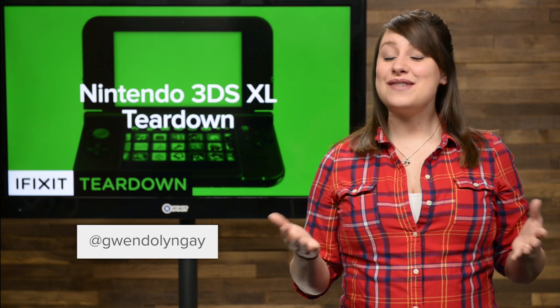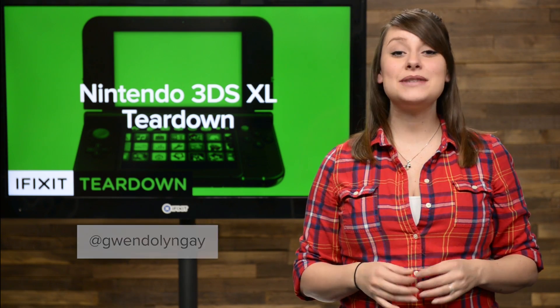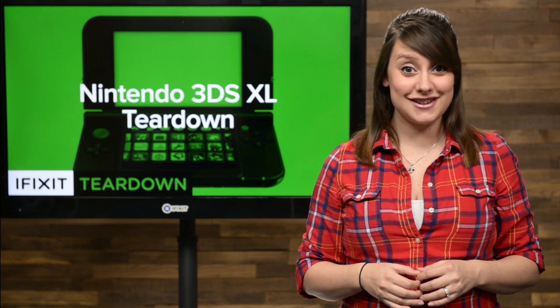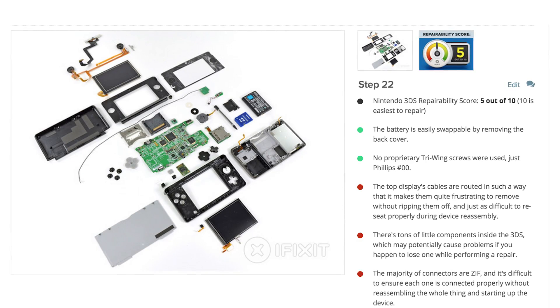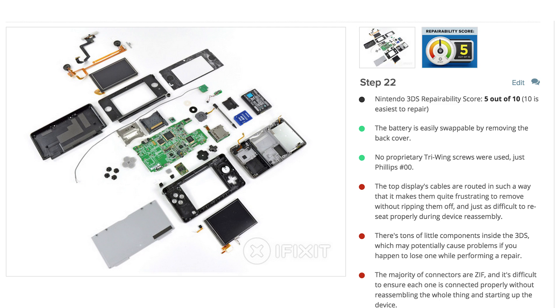I'm Gwendolyn with iFixit, and today we're tearing down the Nintendo 3DS XL 2015. It's been a long time since we've had a handheld gaming device on our teardown table, and we haven't seen a 3DS since the original. Back then, the original scored a 5 out of 10 on our repairability meter. How does the new model stack up? Let's find out.